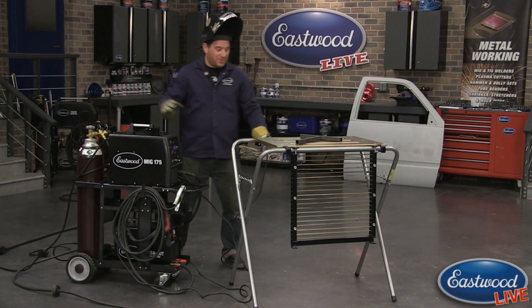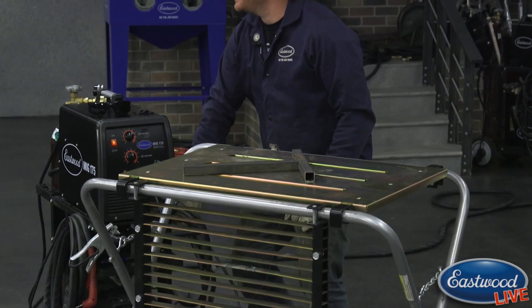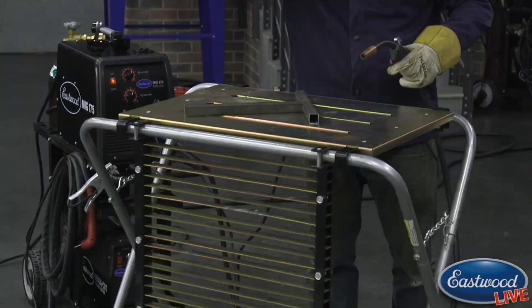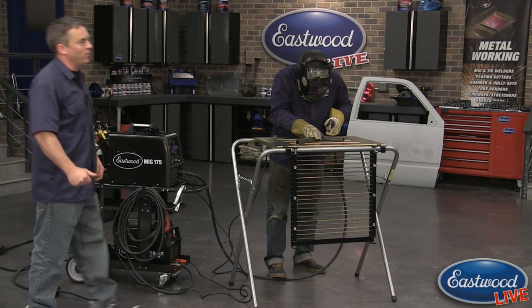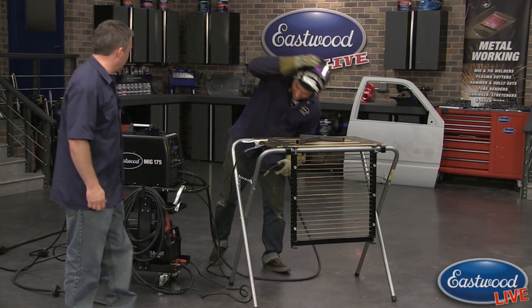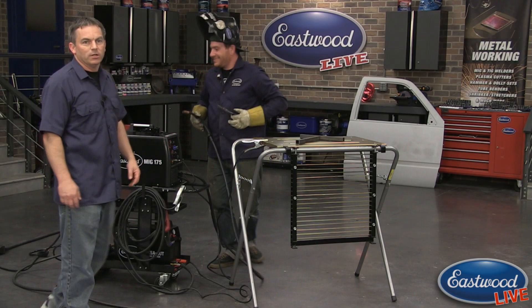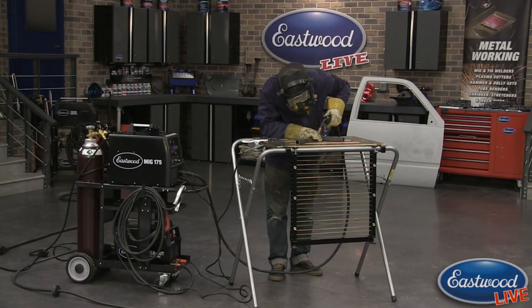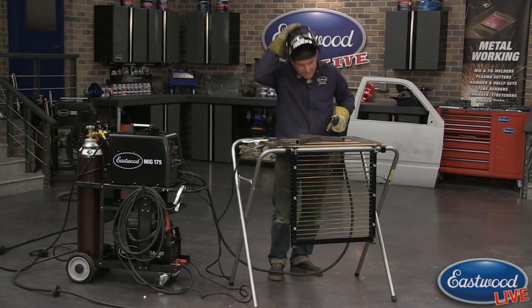Scott had one responsibility today — grabbing the correct clamps. It was Scott's fault, actually. But we're going to weld here. I was going to be the nice guy and take the blame, but really it was Scott's fault. It's not near review time so I probably don't have to worry about it.